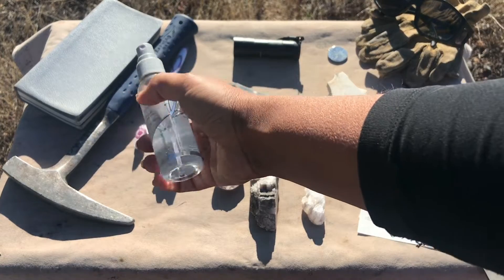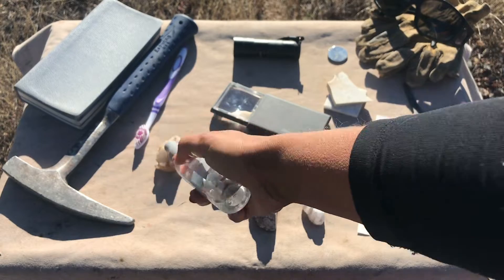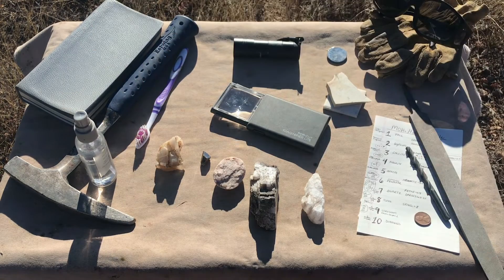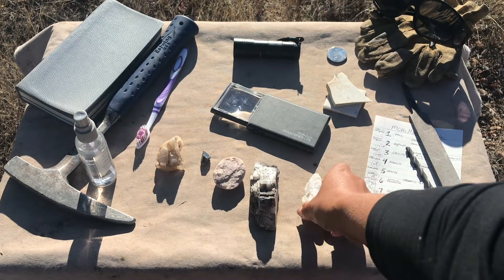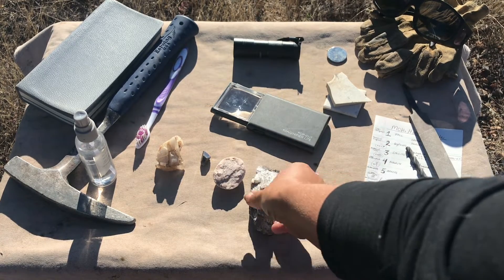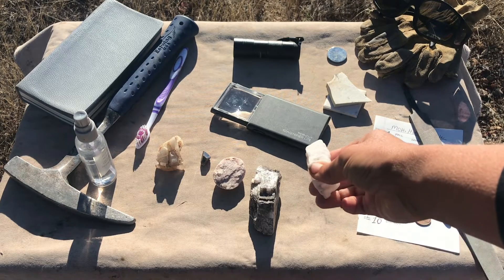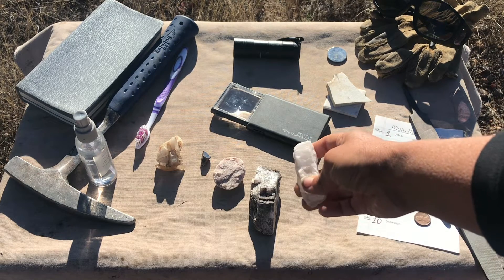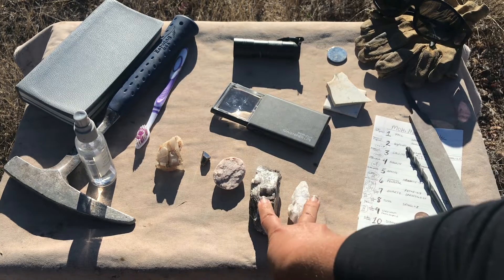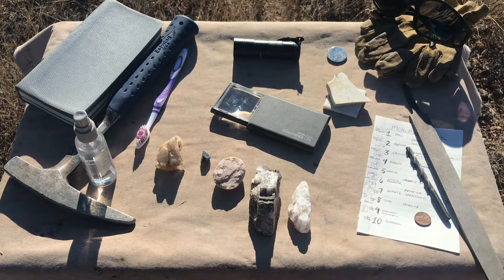This bottle is also handy if you're working with carbonates and need to test them — you can put some dilute acid in the bottle and use that in the field. When you have minerals that are carbonates, like this chunk of calcite here, they can sometimes look like other minerals such as this one, which is actually a sulfate and therefore won't react to the acid. So that's a way to test those types of carbonate minerals.